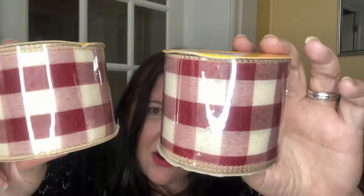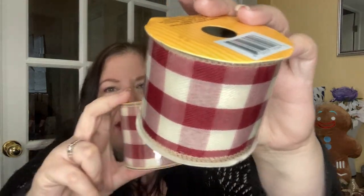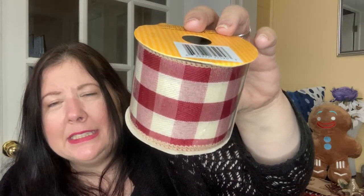They're the same but I got two. Look at how beautiful they are — it's a bit rustic because it's not straight red and white, it's like a red and a cream or an off-white. They're just beautiful. It's a nine-foot roll for each of them, so it's not that long, but for that price it is wired so it'll keep its shape. Can you imagine how beautiful the ribbons, bows, and DIYs are going to be with this? I'm so excited to use these.